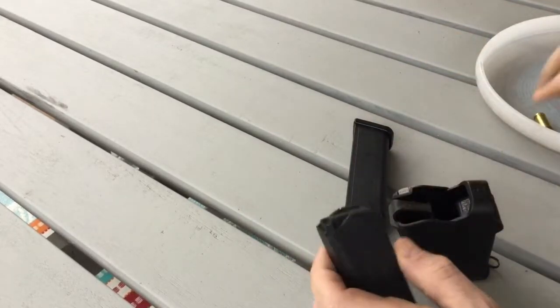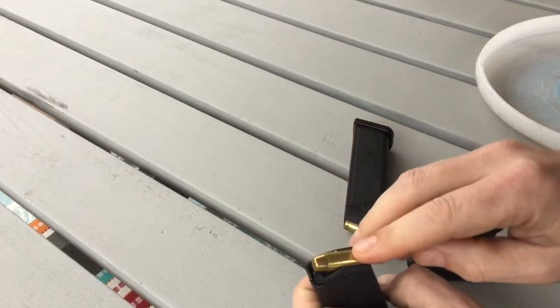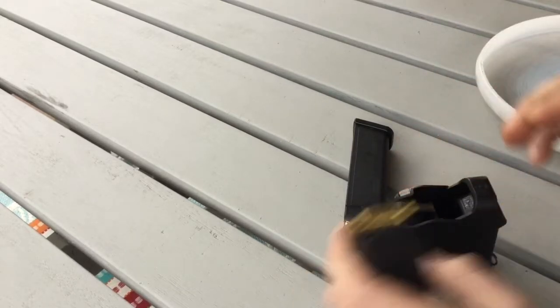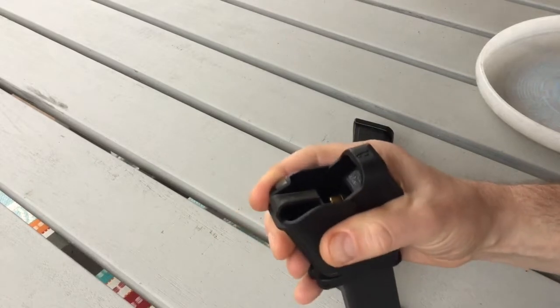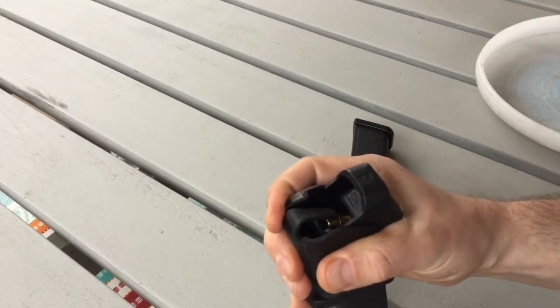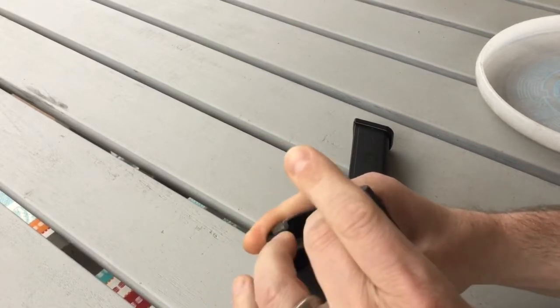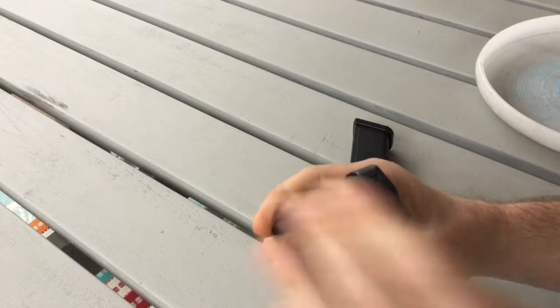To load it, first put one round in — this is supposed to protect the follower from getting scratched by the device. After that, you put it on top, push in and down, and load the round. You just keep going and get into a little rhythm.